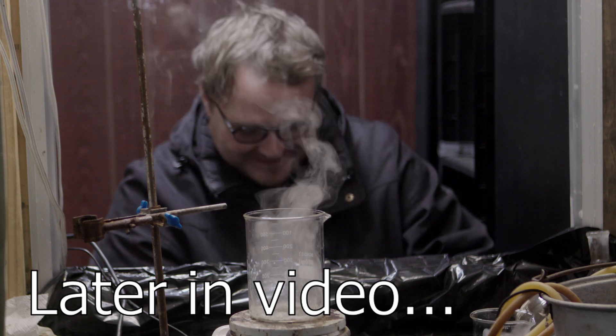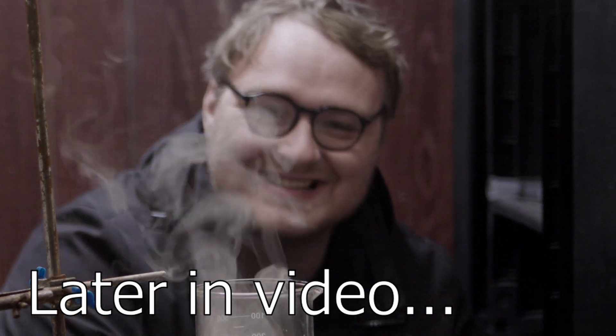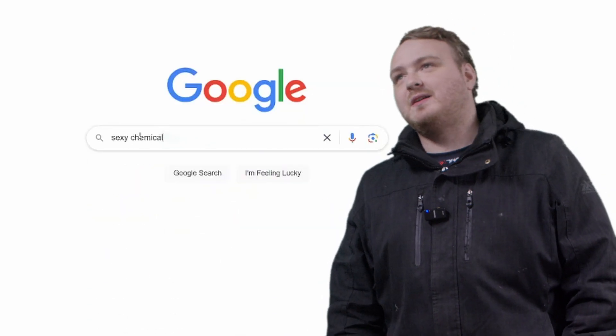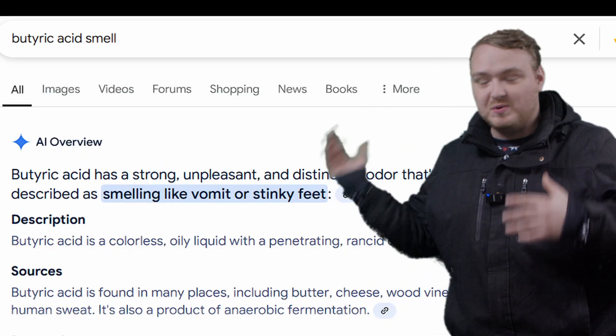We're going to keep this intro nice and short because I usually film the green screen stuff at the end, and we've already unleashed the smell demons. I was browsing the internet again and found yet another smell I wanted to experience, and this smell is butyric acid.